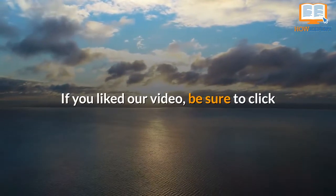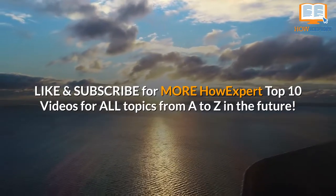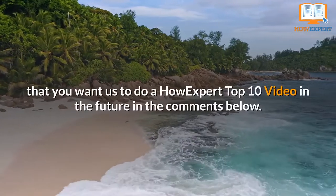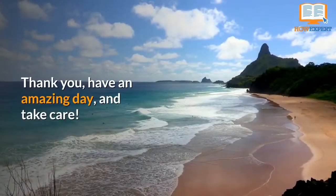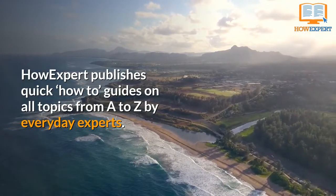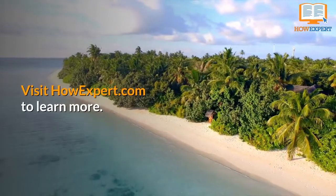If you liked our video, be sure to click like and subscribe for more HowExpert Top 10 videos for all topics from A to Z in the future. Let us know what other topics you want us to do a HowExpert Top 10 video on in the comments below. Thank you, have an amazing day and take care. HowExpert publishes quick how-to guides on all topics from A to Z by everyday experts. Visit HowExpert.com to learn more.